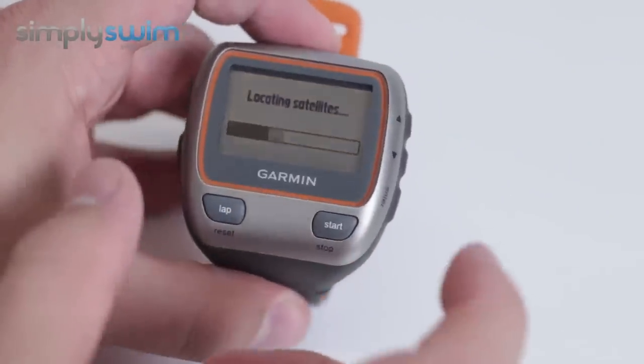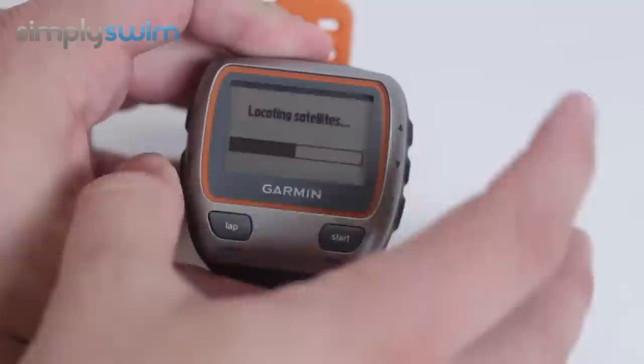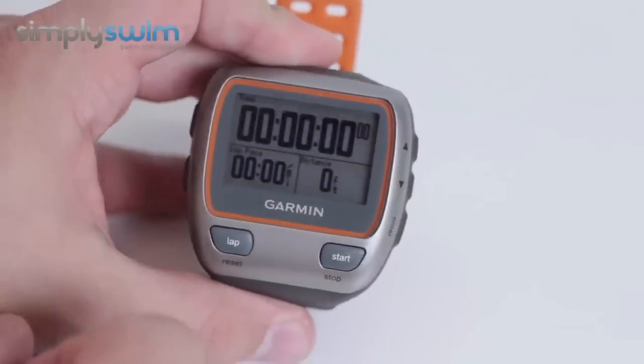When you turn it on, it will try to locate a satellite. We're in a studio at the moment so it won't be able to find anything, but you can just press mode and that'll take you to the home screen as you see here.